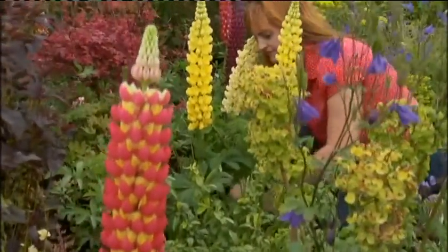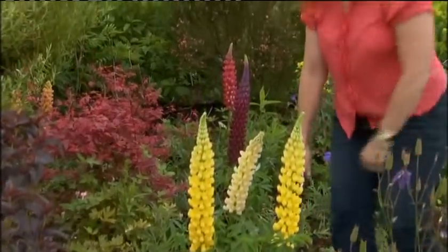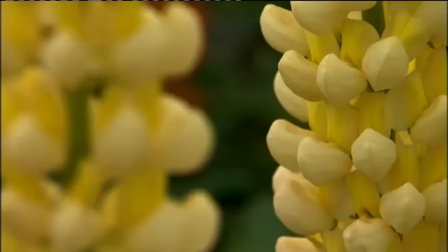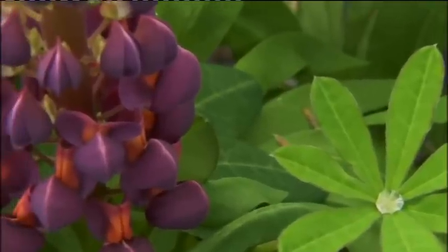I started growing them seriously about 15 years ago. I wanted to be a lupin specialist, so we concentrated solely on the lupins, on the breeding programme and getting some really good varieties going.